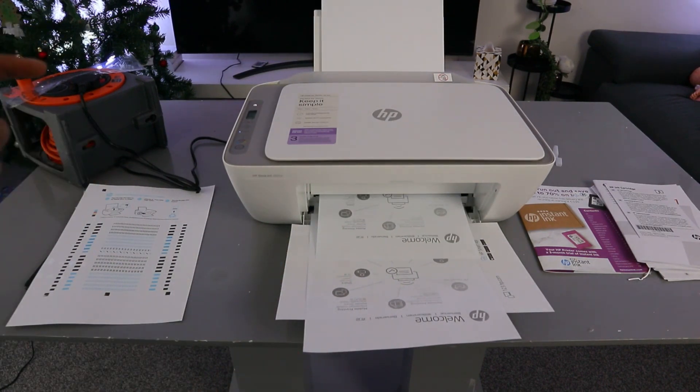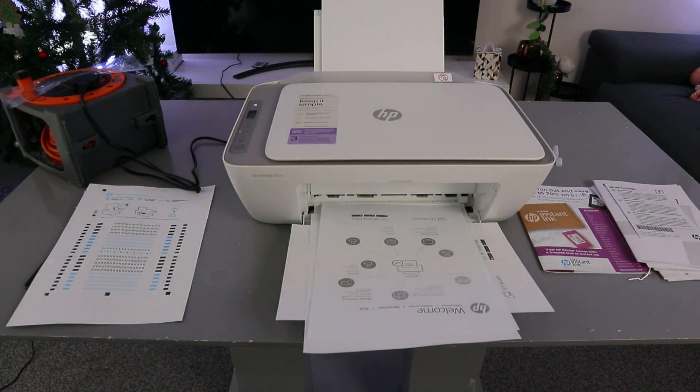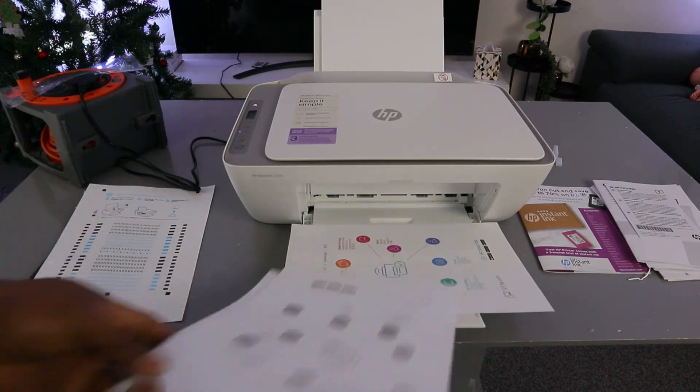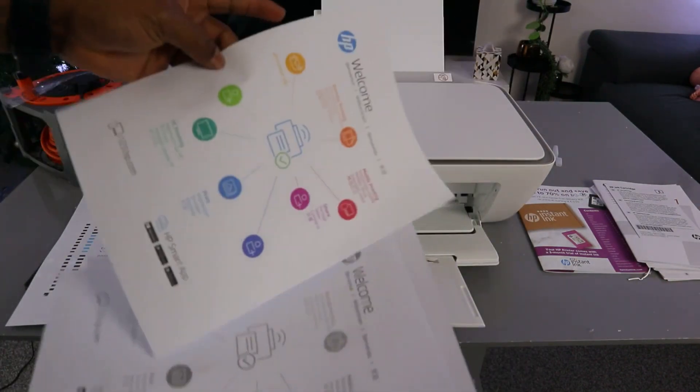You can see that black is a bit faster in terms of speed. Black prints at 7.5 pages per minute, while color is 5.5 pages per minute. Here is the black copy and the colored one — you can see that black was faster compared to color.